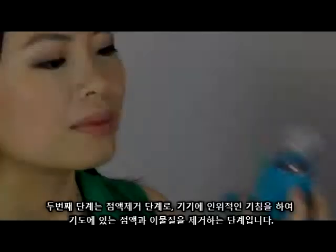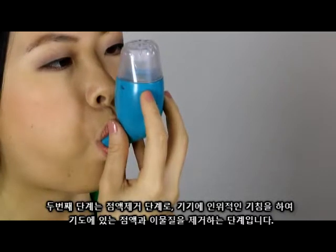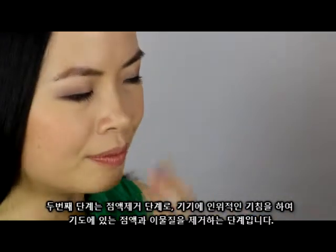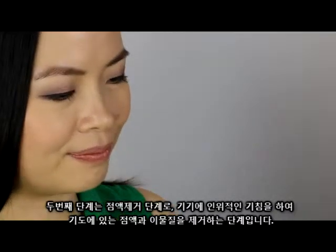The second stage is called the mucus elimination process, and assists in helping you to remove the mucus and materials from your airway by combining the device with induced coughing.